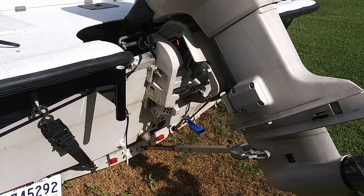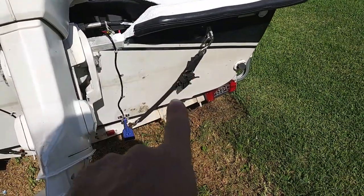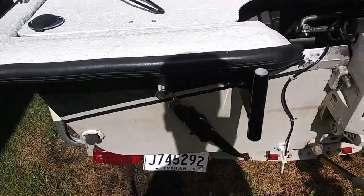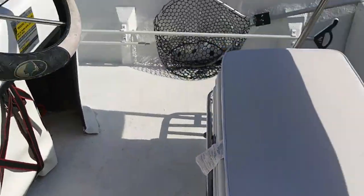I mounted it on the left side of the motor. In case it doesn't work like I want, I can mount a power pole over here on this side, but I didn't want to spend that kind of money on a project boat. So let's jump up in here and take a look at this thing.